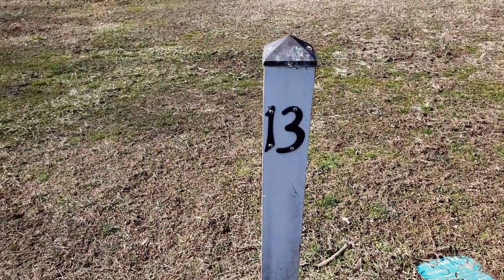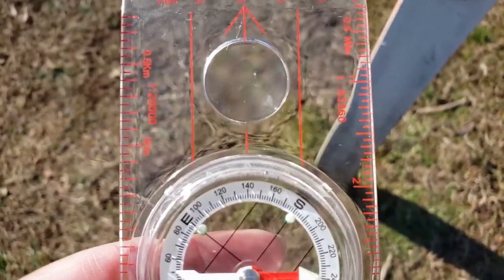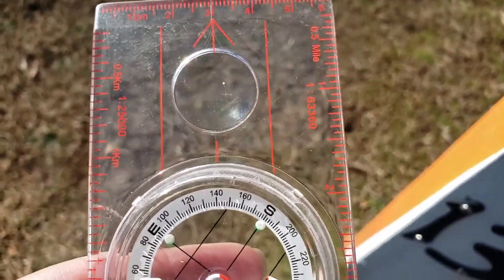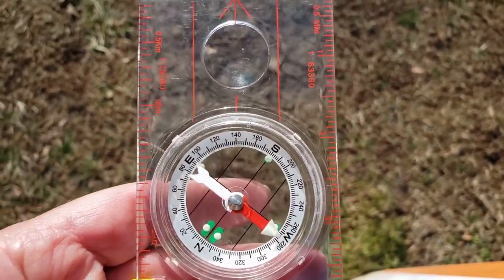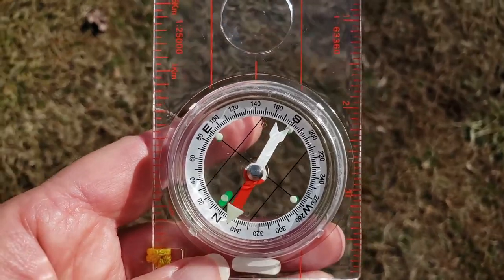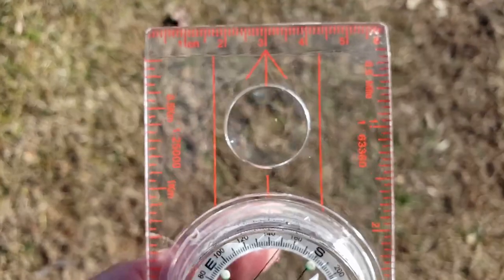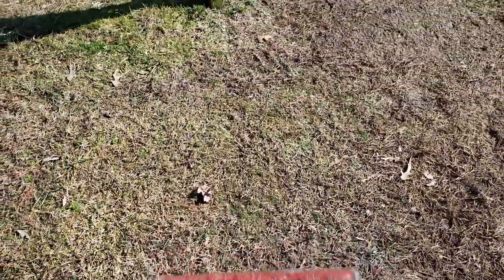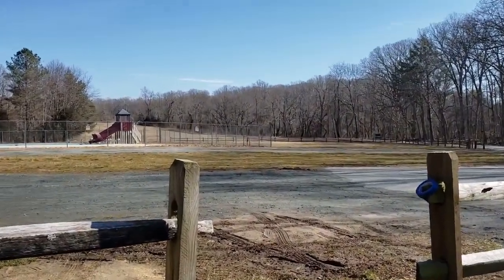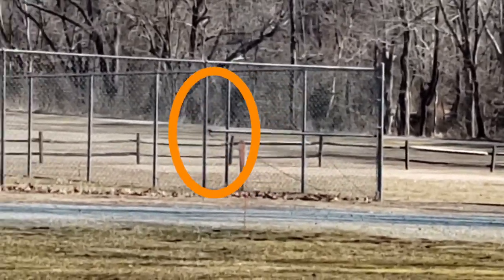Here we are at control marker 13. So let's test this — according to our orienteering map, we already have our compass set to 140 degrees southeast. While standing here at marker 13, all we need to do is turn our bodies slowly to find control marker 12. We're going to put 'red Fred in the shed' — red Fred is the magnetic needle spinning, and the shed is those two parallel lines. Now our direction of travel arrow should be pointing us in the direction of control marker 12, which is roughly about 65 meters from here. There it is, right there along the fence at the pool parking lot.